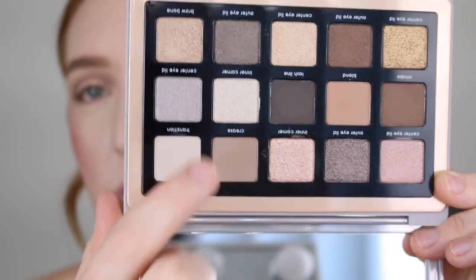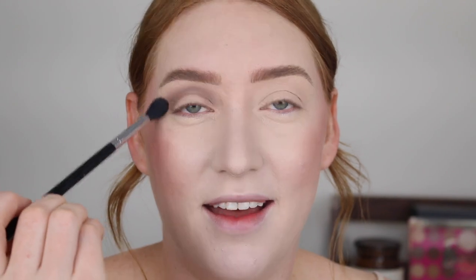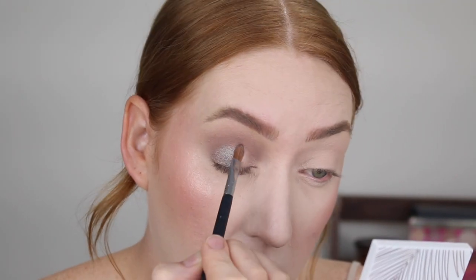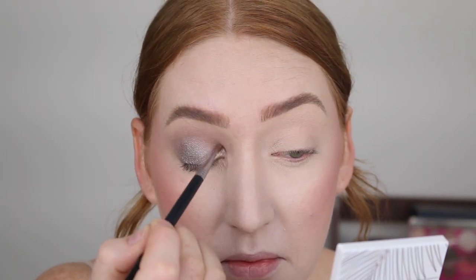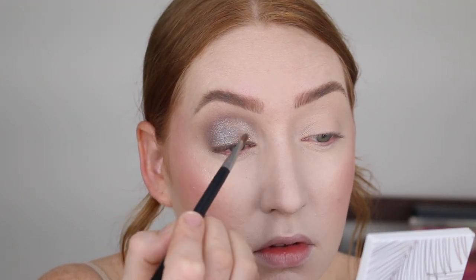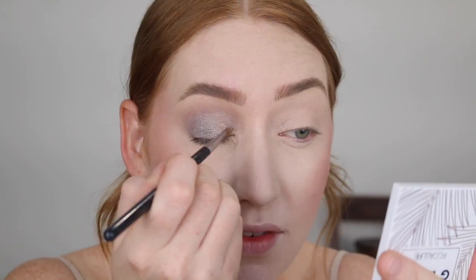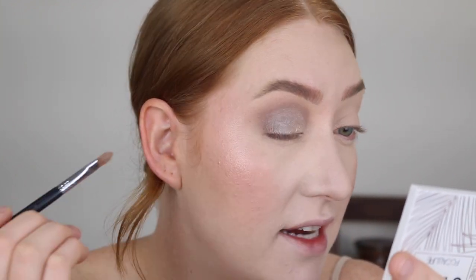I'm now going to dip into these two shimmers. I'm going to put the darker one on the outer V and then the lighter one center and more on the inside. And then I want to try and do a little bit of a smoked out wing. These shimmers are absolutely beautiful. I'm using my Sigma shader lid E56 brush and it is applying them so nicely. They're very metallic. I haven't needed to wet my brush at all and they are blending very nicely into each other.